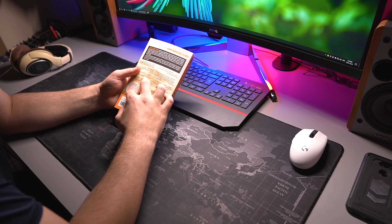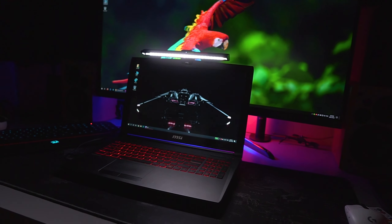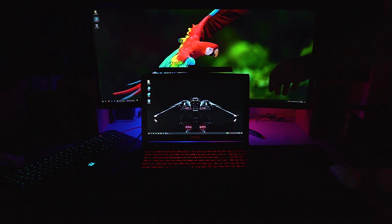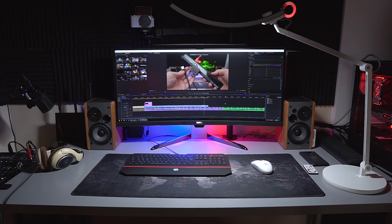A couple years ago we took a look at BenQ's screen bar, which is an LED light bar that sits on top of your monitor and lights your desk setup very nicely. You can set your brightness and color temperature or have it automatically set for you. I've been using it for a couple of years now on a pretty much weekly basis — whether I'm doing some reading, writing, or mainly some DIY work when I want to take things apart.